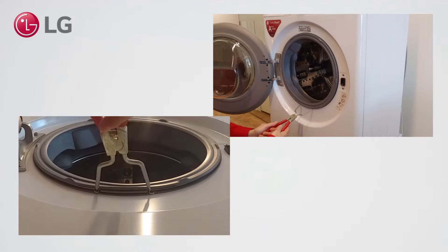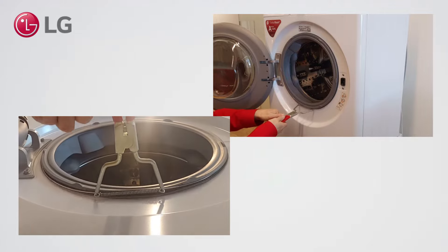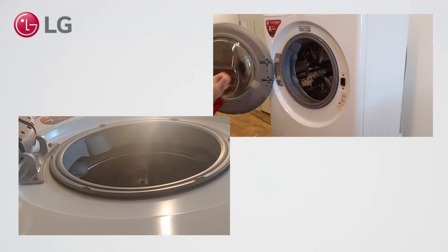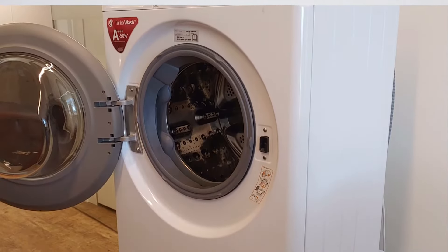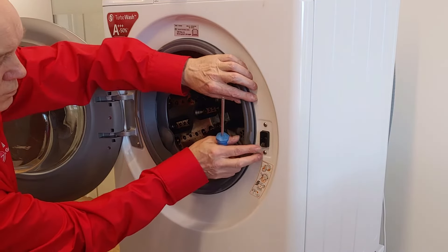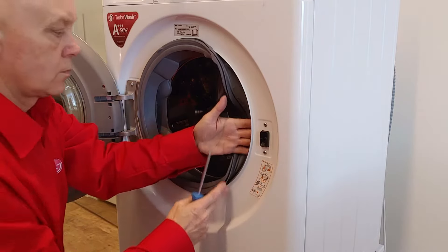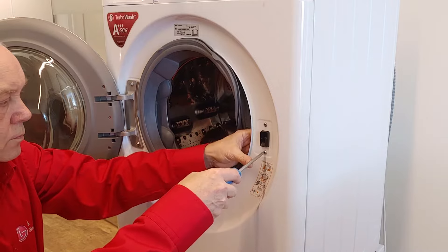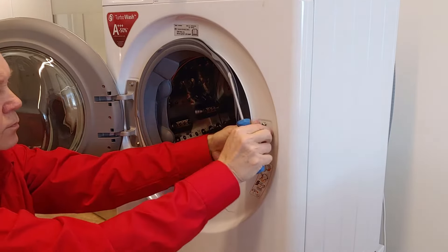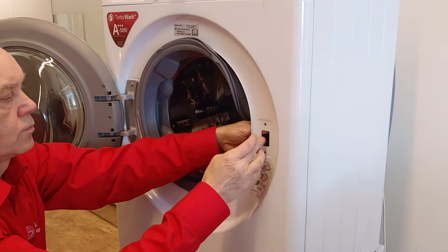When taking out the spring, be careful not to damage the gasket. Remove the door lock screws, then push and take out the door lock.